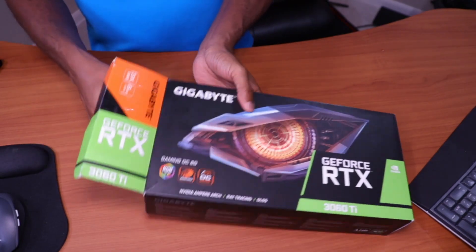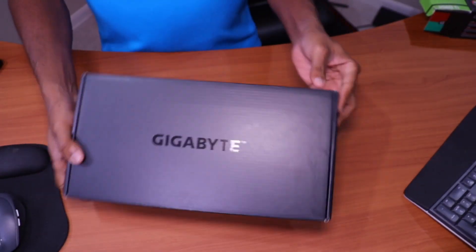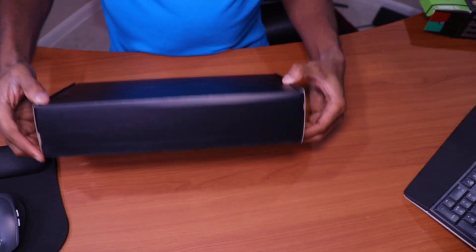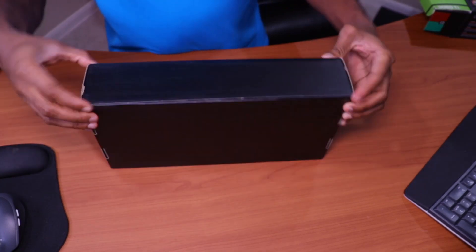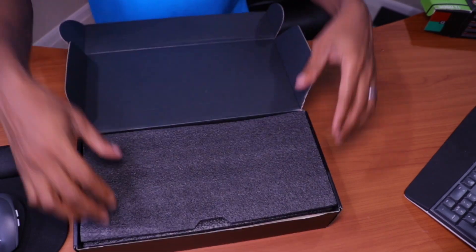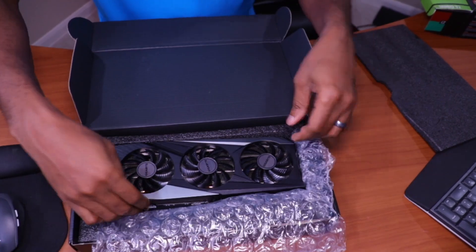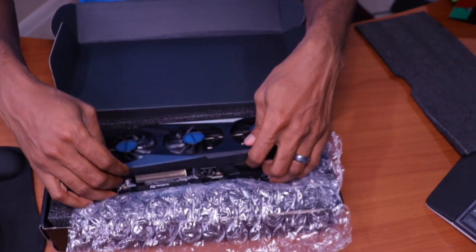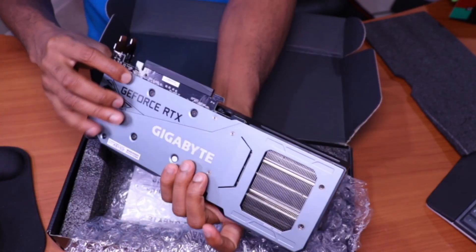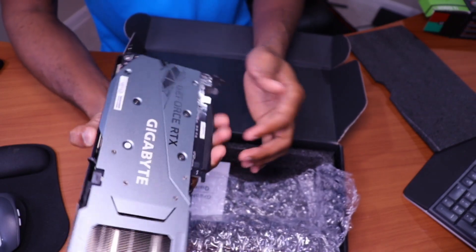Let's see what's inside. It's a Gigabyte version. I tried to open things without actually destroying the box entirely, and I think I'm doing pretty good so far. And like they said, it does have a metal back.